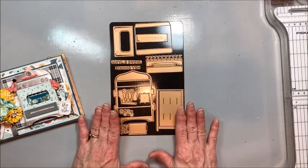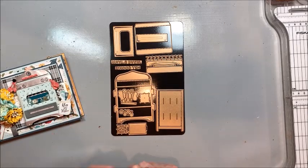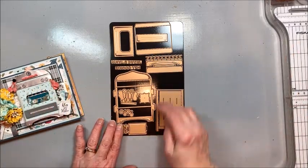There are a lot of pieces, but don't let that overwhelm you. On the back of your packaging there's a really good graphic that shows you how many of each piece to cut out. Also, if you go to Becca's, she has a live video where she shows you how to cut it out.